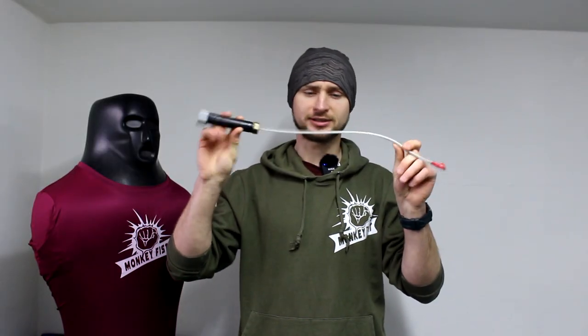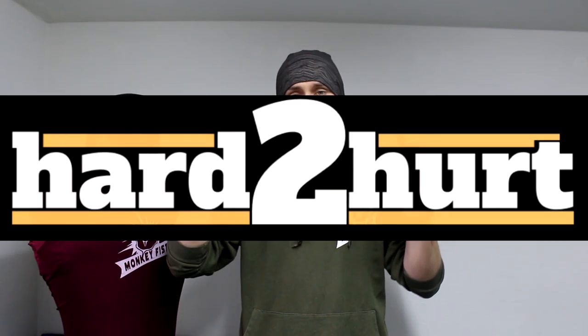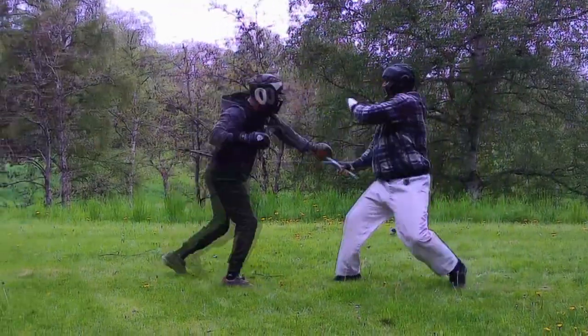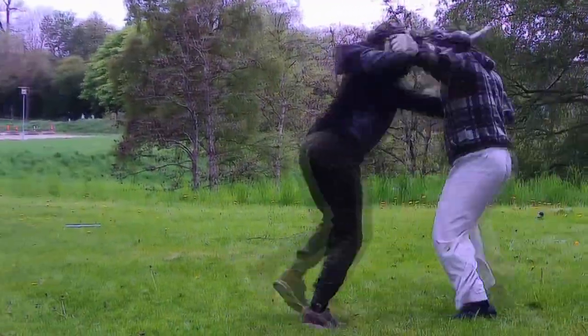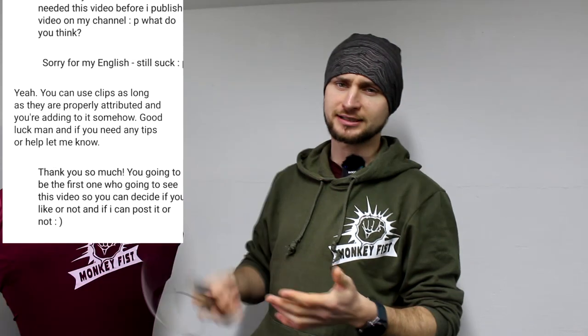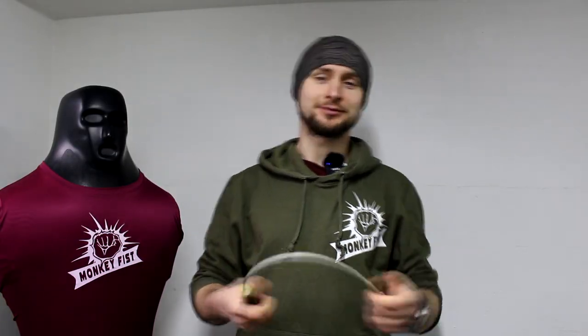I first saw this self-defense tool on the Hard2Hare channel and when I saw it I was thinking there's no way this can be better than a baton. But then I saw one video which changed my mind and I did some sparrings against sticks, and then I was thinking that actually this can be better for self-defense. I asked Icy Mike if I can use some of his clips and he was nice enough to allow it, so I don't have to test it on myself.